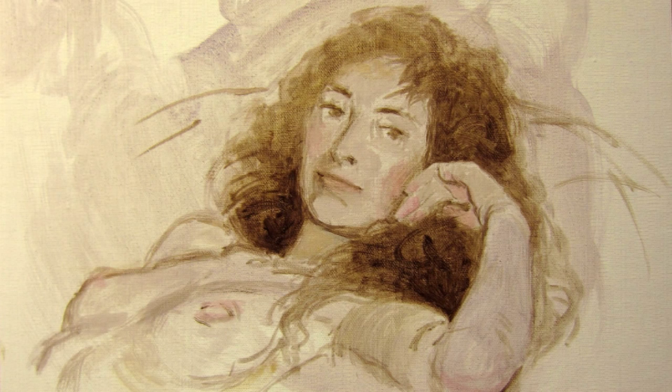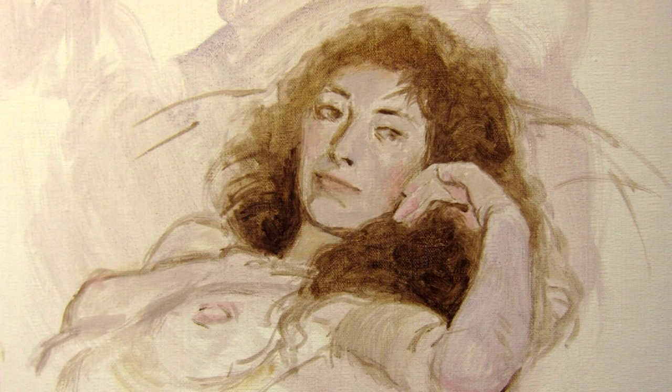After the sketch, I begin blocking in the solid flesh areas outside the shadows, as well as adding some local color and working on the accents in the eyes, nose, mouth, hair, eyebrows, etc.